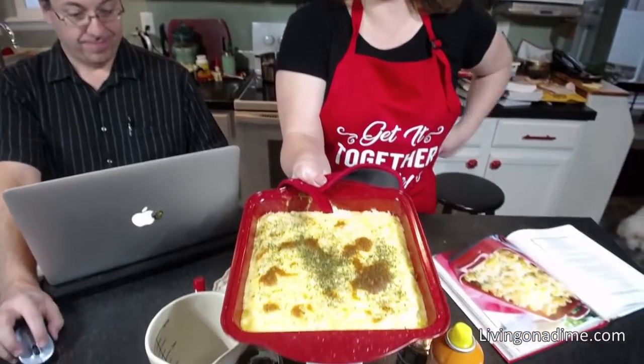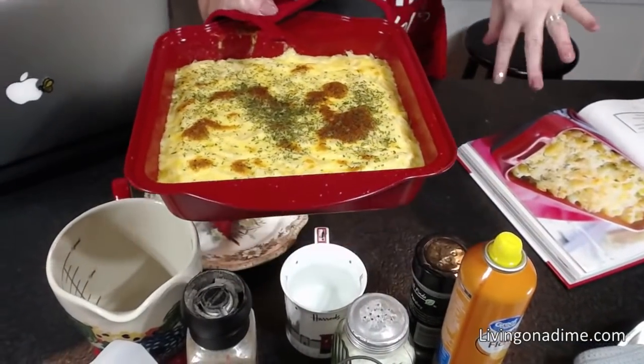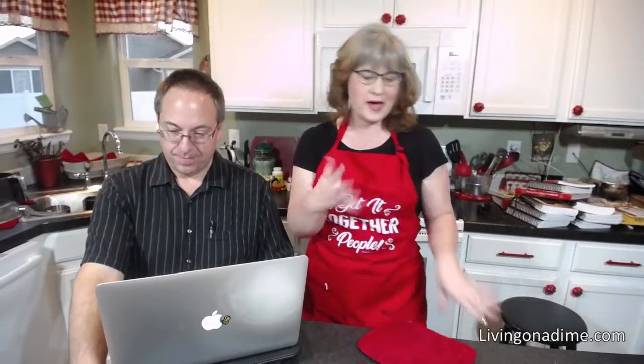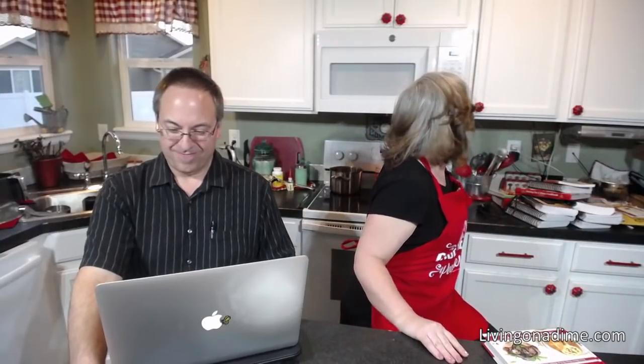That's what it looks like if you want it creamier — you gently brown the top. Now I'm going to put it in the oven and bake it. I just wanted to show you that so you can see what it looks like if you like it creamier, and then I'll go ahead and bake it for the 20 minutes.